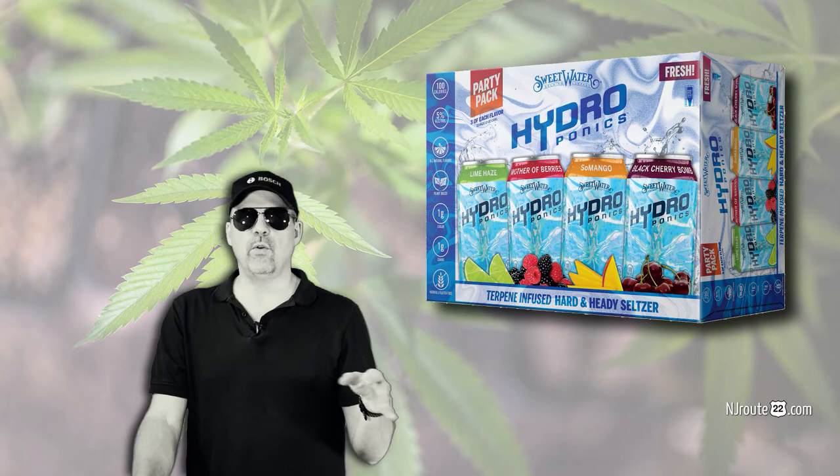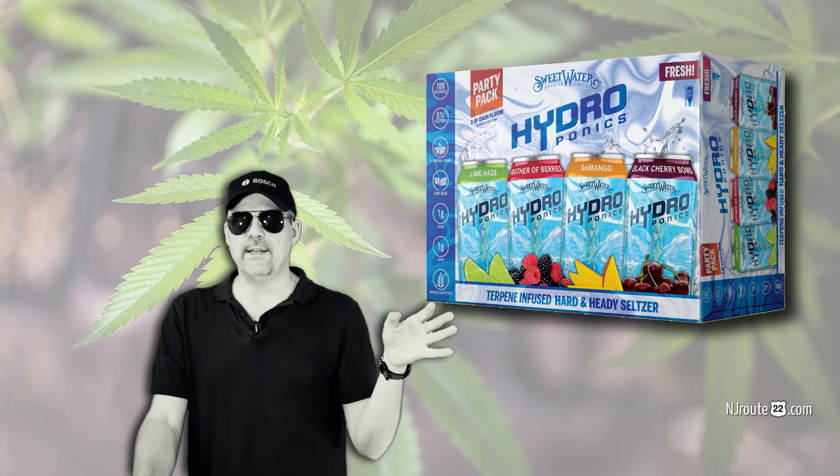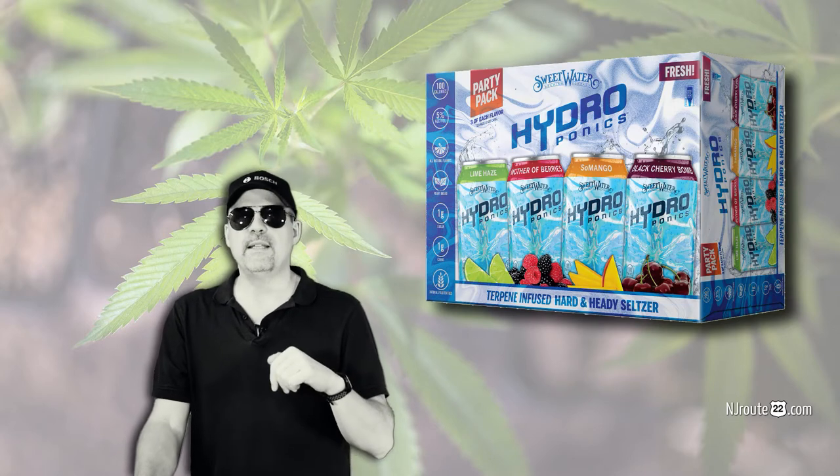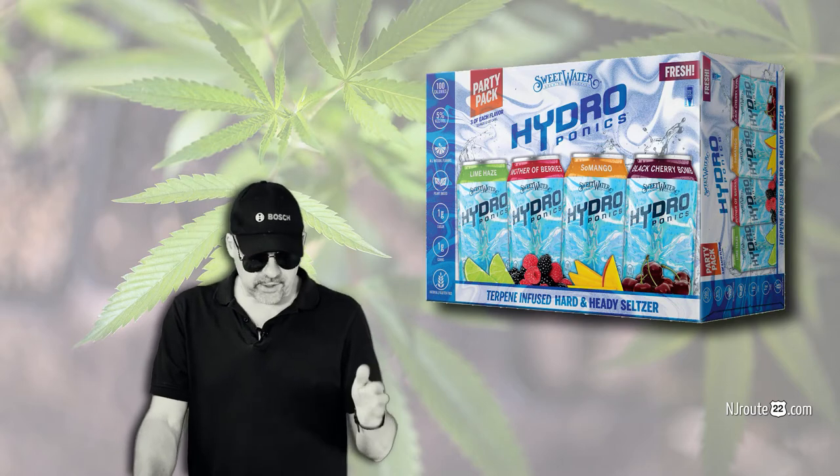The next batch I ordered was like a dud. It almost tasted like it went bad. I'm going to try it a third time and maybe I'll update in the comments if the third time was also a dud or if it was good.